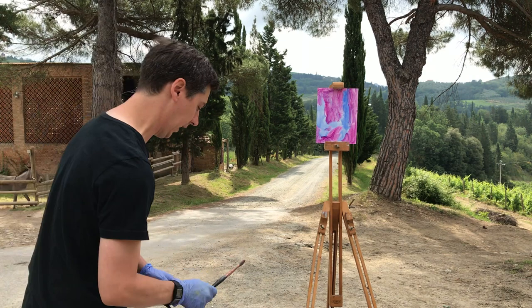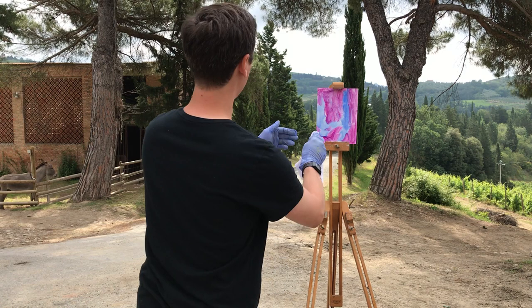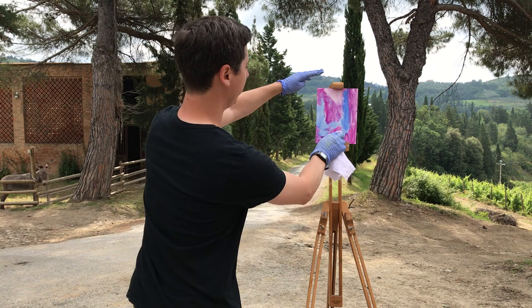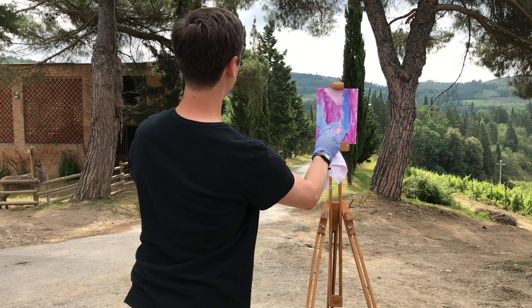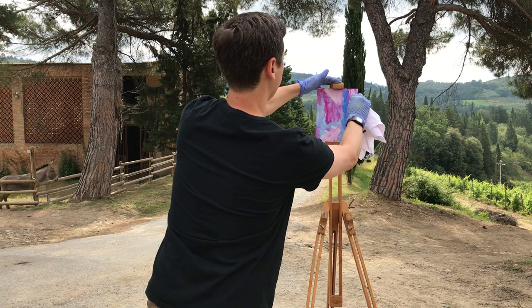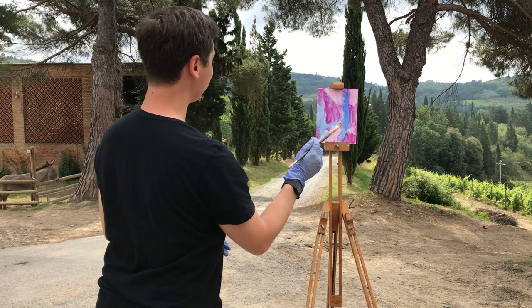After the stain is done I like to do a reduction — that's where I'll wipe away the light shapes. Here I'll be wiping away the light of the sky between the stand of cypress. As I'm squinting I see that the road is also very light — you see the scene start to come together. I'm gonna wipe away some light to suggest the direction of the light and shadow across the path, a little light beyond and some sky here I had missed.